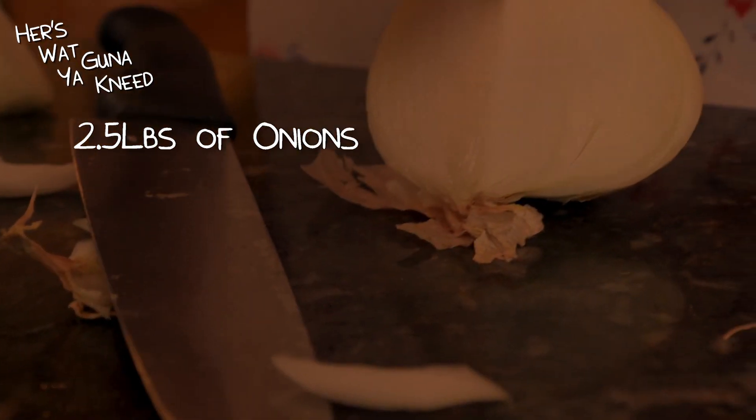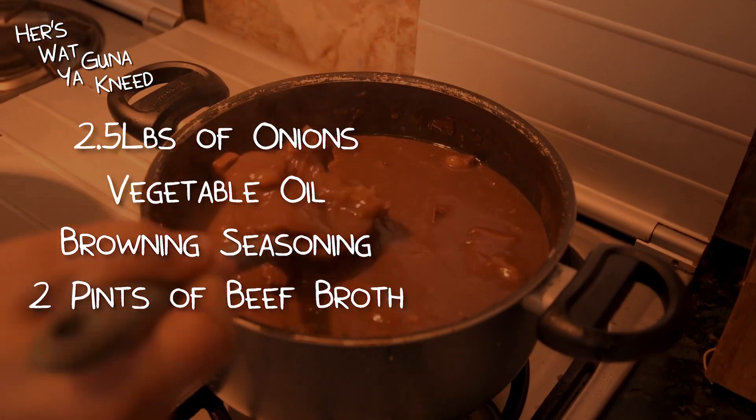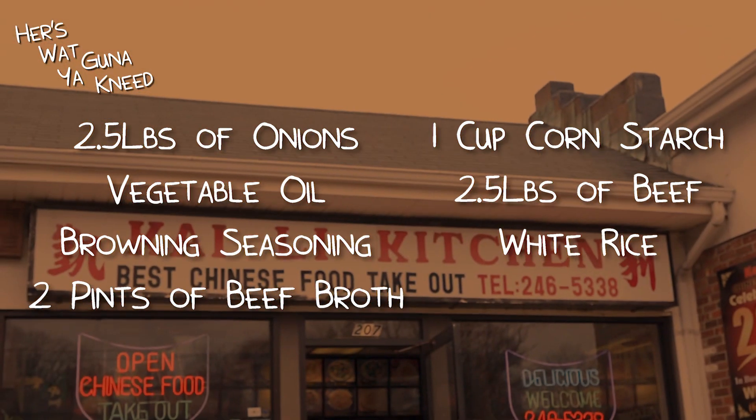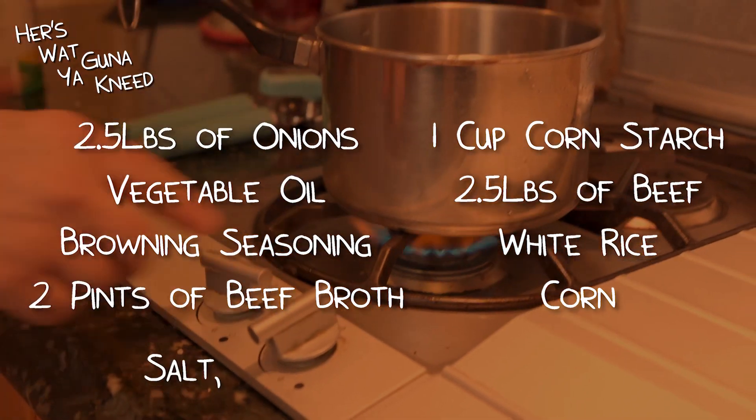Here's what you're going to need: two and a half pounds of onion, vegetable oil, browning seasoning, two pints of beef broth, a cup of cornstarch. You're going to need beef — all kinds of beef. You need to call your local Chinese place if you don't feel like making rice. Some corn, salted butter, and some sugar.